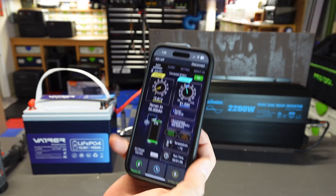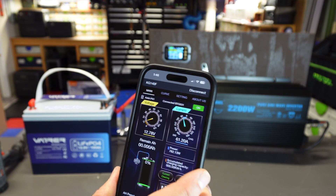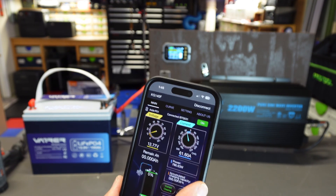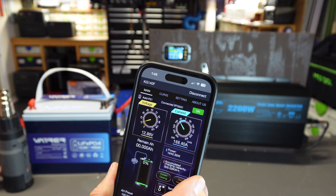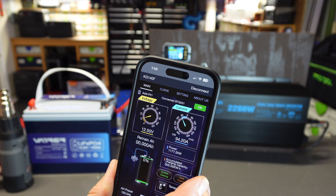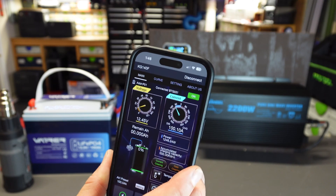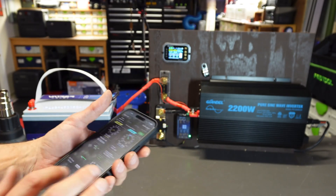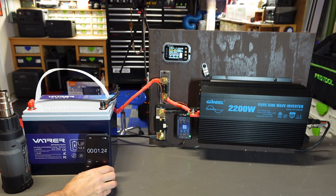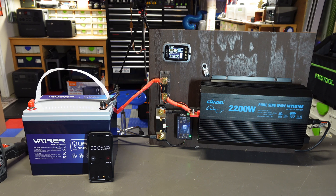I'm going to dial this up — take a look at the amp meter — and get it as close to 100 amps as I can. That's pretty close: 99 to 100 amps. Let's get the stopwatch going. We'll check back in five minutes to make sure everything is working well, and then we're going to see if we can get this thing to trip.